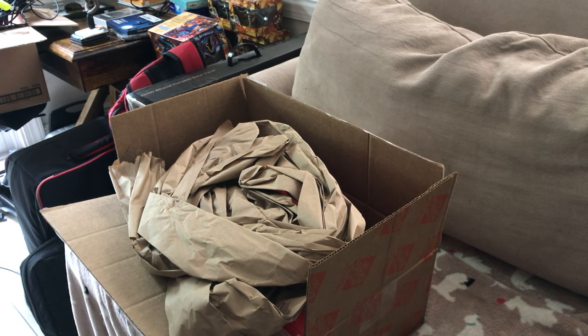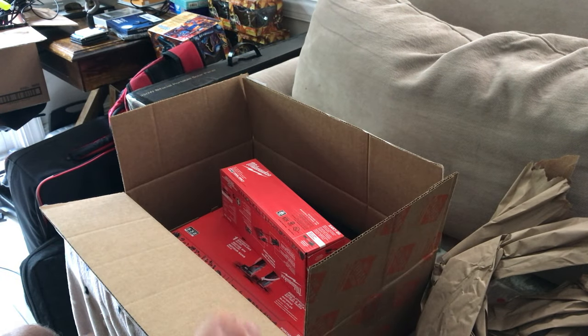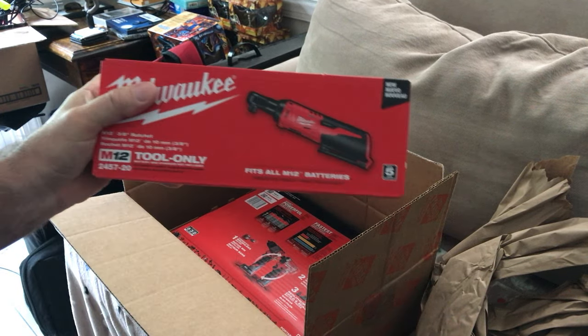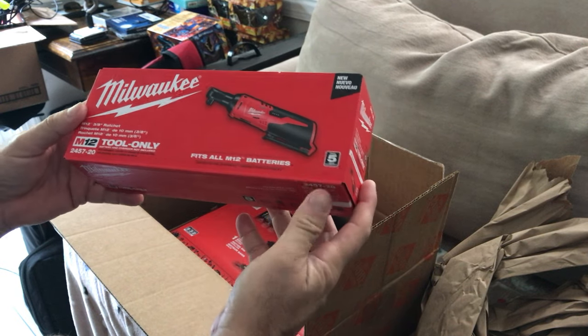Alright guys, we are back today. I got my little shipment in from Home Depot. I went and treated myself because I just wanted to treat myself. I wanted to get some old Milwaukee parts, some tools, and I went with the Milwaukee M12.